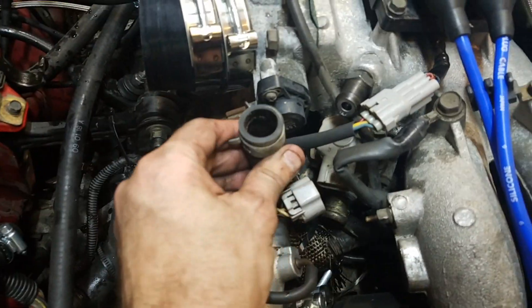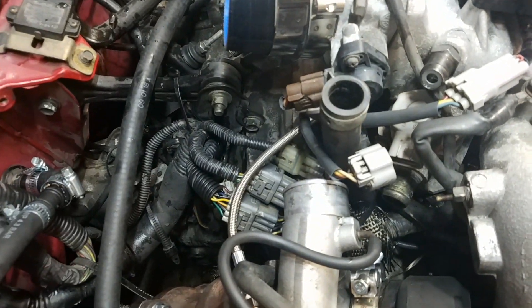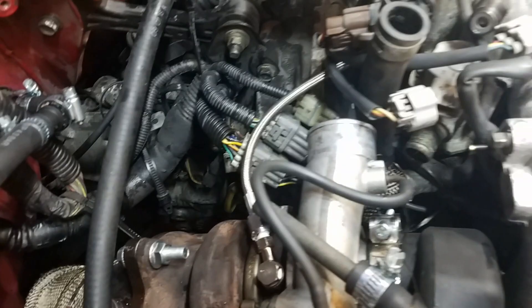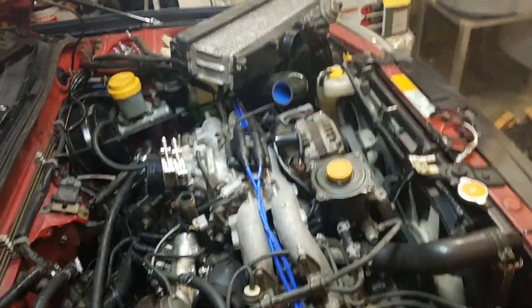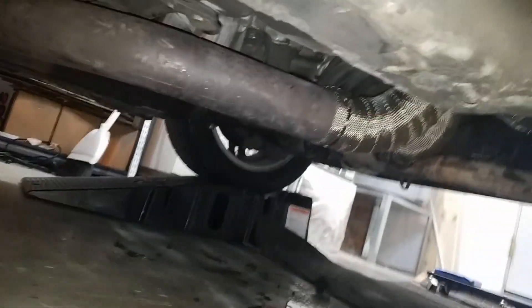The exhaust wrap and zip tie are keeping the electrical away from anything hot. Before I put the intercooler on, I wanted to give an update — once the intercooler goes on, the only thing left is the intake. The exhaust is done underneath as well. I just need to put in the O2 sensors, but everything is looking pretty good.